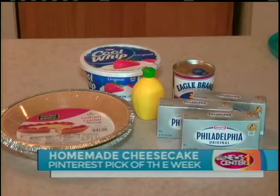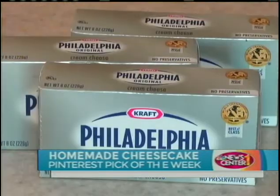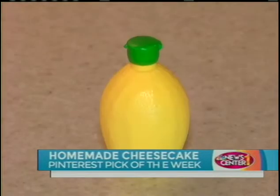This cheesecake recipe actually makes two pies. So you're going to need two graham cracker pie crusts, cream cheese, Cool Whip, sweetened condensed milk, and lemon juice.